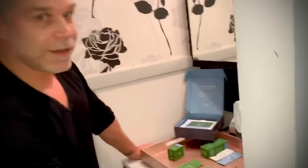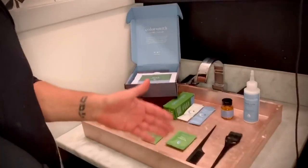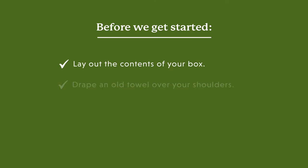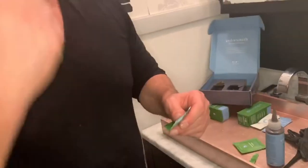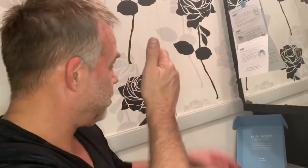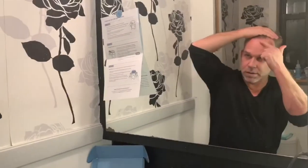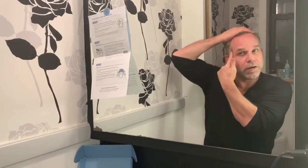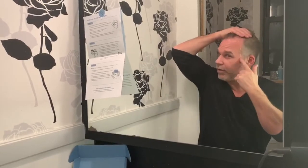So welcome to my New York little bathrobe, which I also turned into my little mini salon. It's really important when you're doing hair color to keep everything really organized and in place. The stain guard goes right around the hairline before you apply the color — you don't want to get it in your hair, just follow your hairline, and then you're ready for the color.